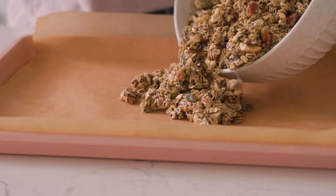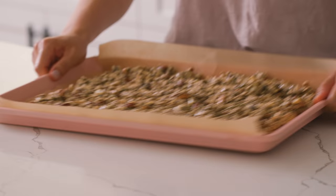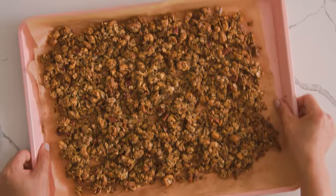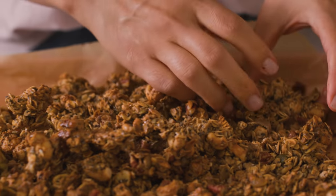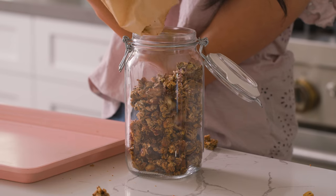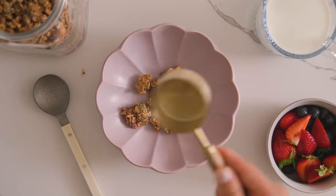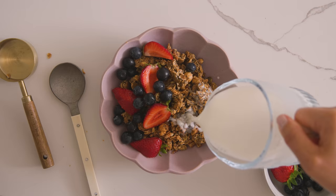We'll transfer it all to a baking sheet lined with parchment paper and then into the oven. It goes at 325 degrees — low and slow — for about 40 to 45 minutes until it's nice and toasty. I always make sure to give it a nice mix halfway through. Once it's done, take it out of the oven and let it cool completely. You can add dried fruits or chocolate chips if you'd like, but I like keeping mine plain. You can also store this in an airtight container for a few weeks.